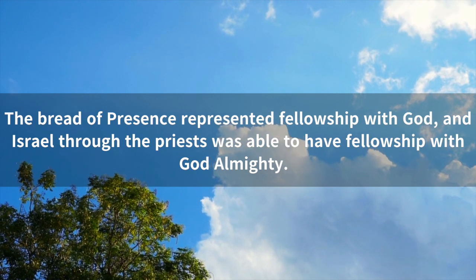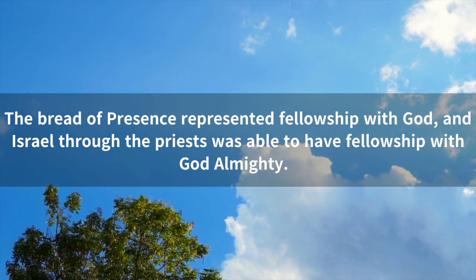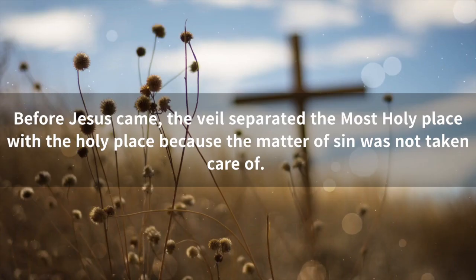The bread of presence represented fellowship with God, and Israel, through the priests, was able to have fellowship with God Almighty. Before Jesus came, the veil separated the most holy place from the holy place because the matter of sin was not taken care of.